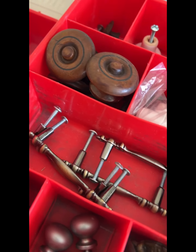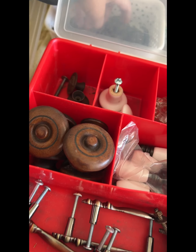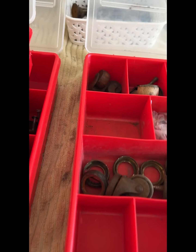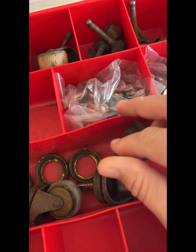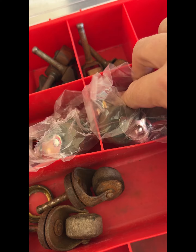Oh yeah, here they are, right over here — a little similar. But let me show you the wheels I'm talking about, the casters. This is my caster bin. Here they all are — all different sizes, different diameter sizes of the insert. I have so many casters collected over the years; I always buy them extra so I have them on hand.